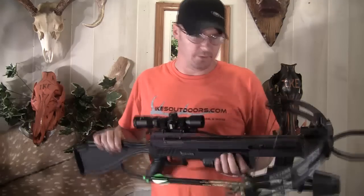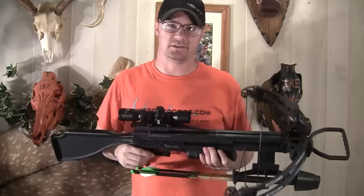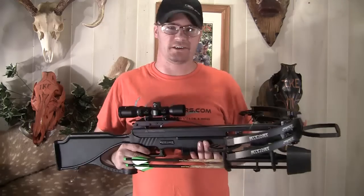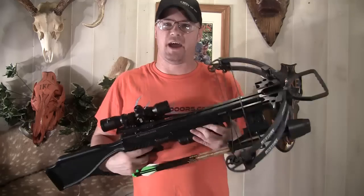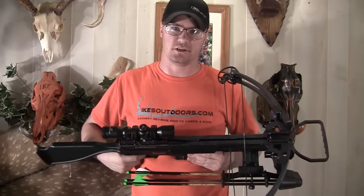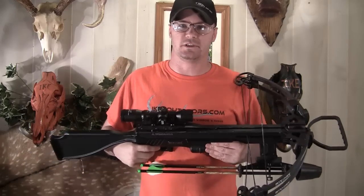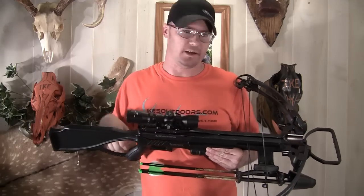This is a 150 pound draw crossbow, 6.5 pounds, and it's a light, short, compact little crossbow. I really like the size and weight — it's 37.5 inches overall length, just a nice compact design. My wife can shoot this crossbow, my son has even shot this crossbow, and they're both really happy with it. It's a very user-friendly crossbow for just about anybody.